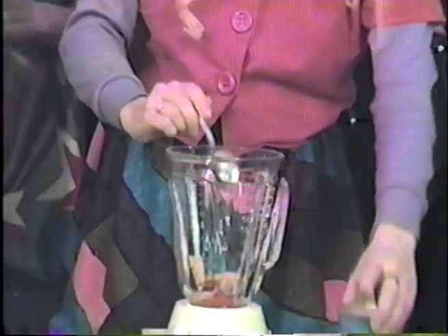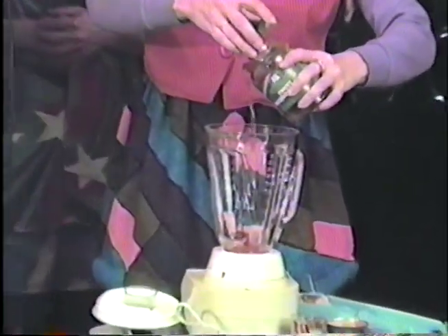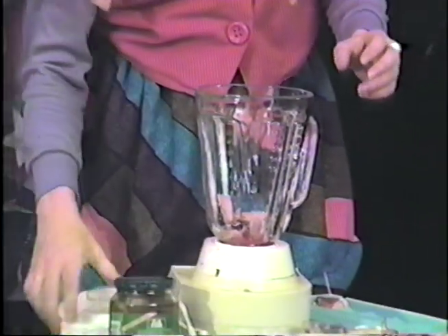Okay Candy, now what's the next ingredient? This is what you call the binding agent right now. You add some sweet pickle juice to this, and that makes all the Vieners and the Jell-O mix up real good. That's a good amount, Candy. What do you think, Duffy? Mmm, mmm, mmm — looks delicious so far.